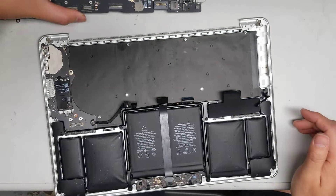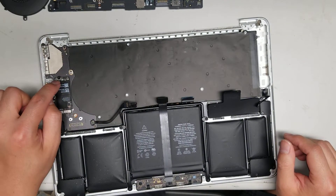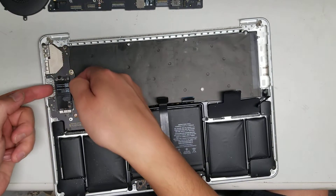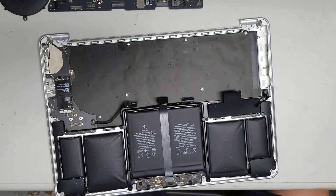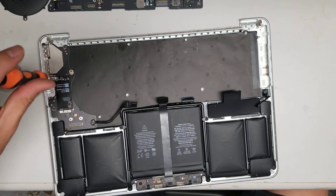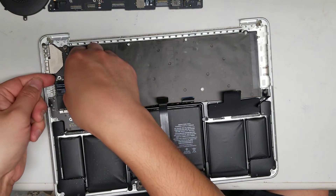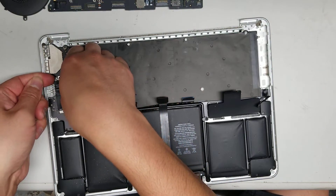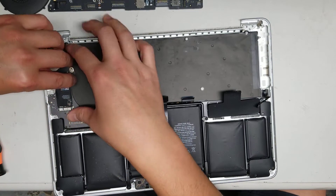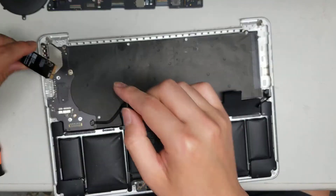That's pretty much how you remove the board. You can also remove the wireless card — remove the screw and there's a thermal pad, so when you pull it up at an angle it'll be stuck. Just wiggle it out — you can see the thermal pad there. It's also a T5 screw. Underneath, there's a T8 screw to hold this board in place.